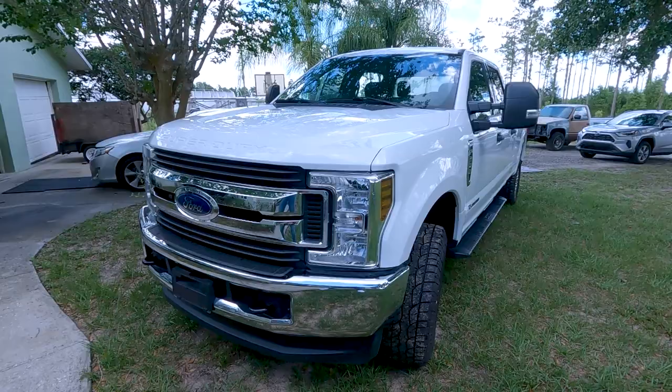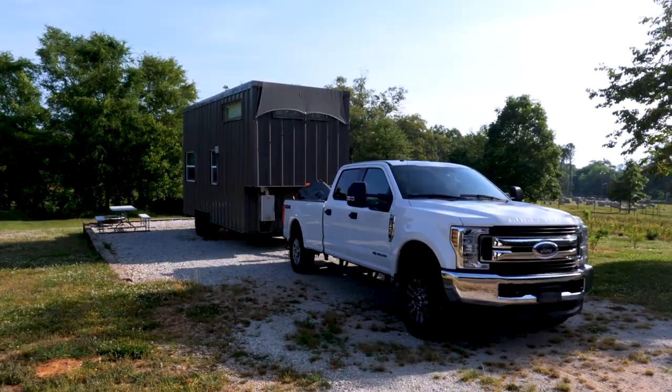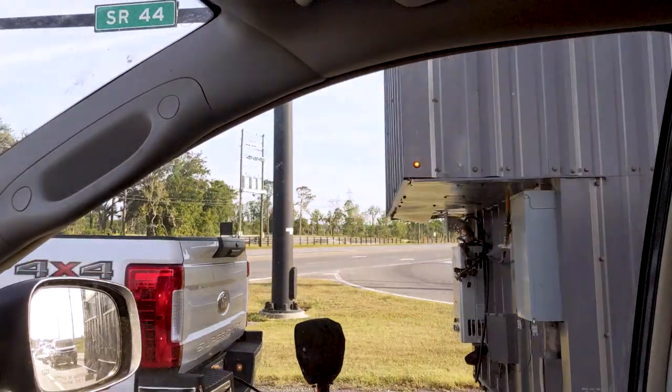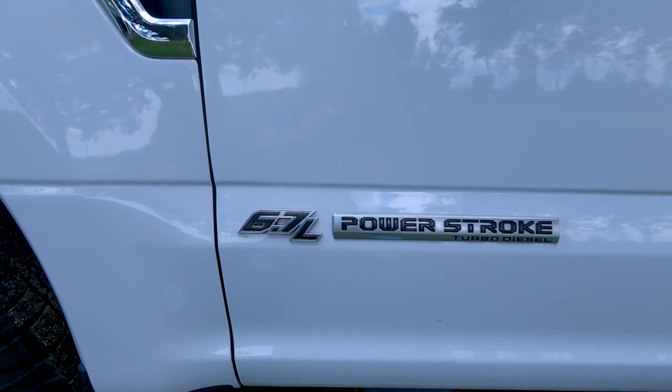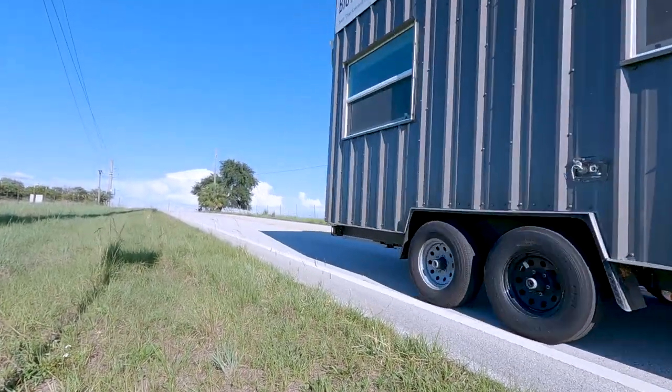You've got to make sure you have the right vehicle to tow your tiny house. Our truck is an F-250 with an eight-foot bed — a diesel truck with a 6.7-liter engine. That truck alone towed our tiny house without a problem.